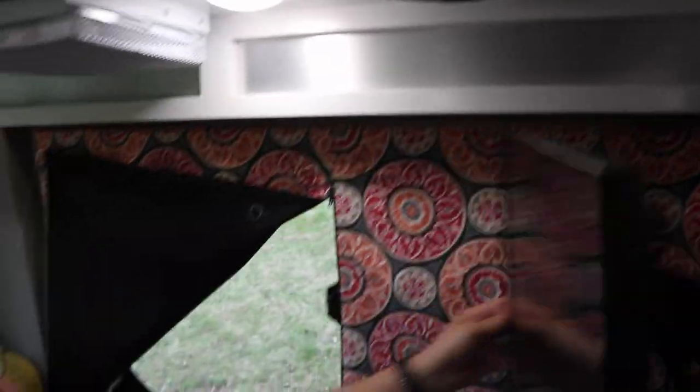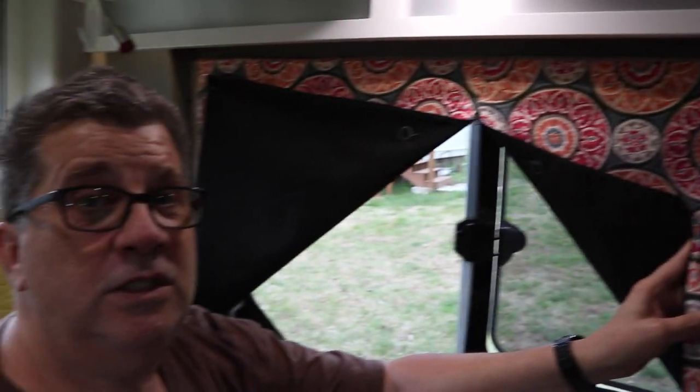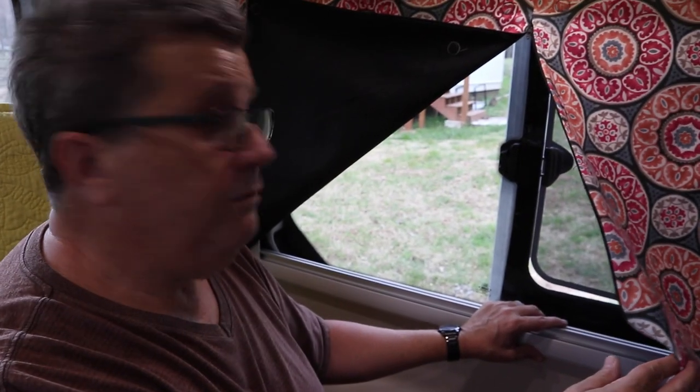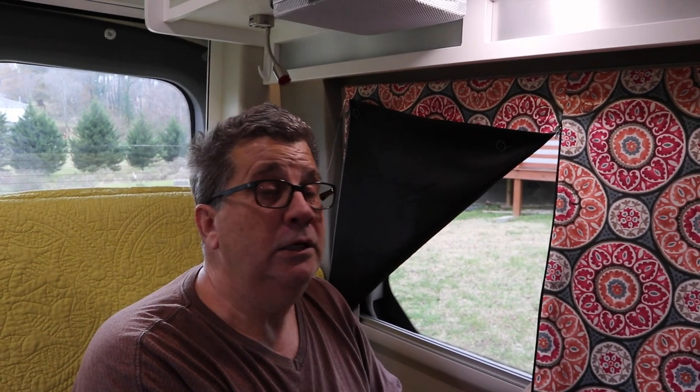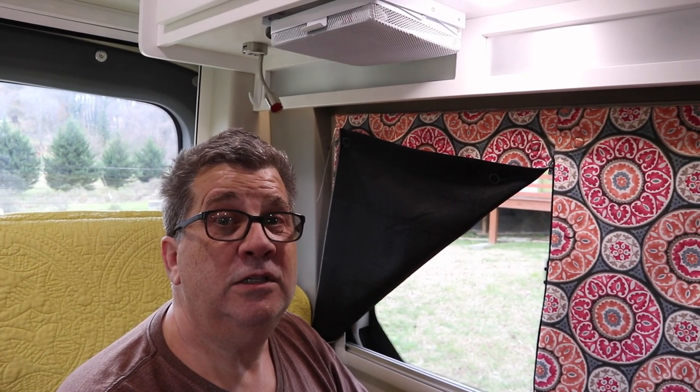So that's my new window screen. If you've got any questions, just drop a comment below in the video. I'll leave some links to the material I used, the screen that I bought. Thanks for watching. Take care and travel — see America, it's a wonderful place. The roads are empty right now, but a lot of places are not open. You can still go out and see the national parks and the landscape. Maybe not going to a museum, but you can still see those sights. Thanks for watching.